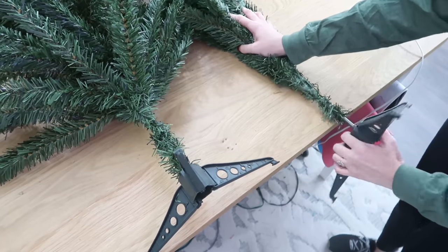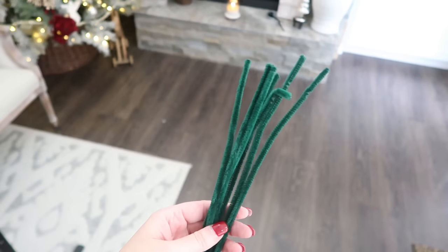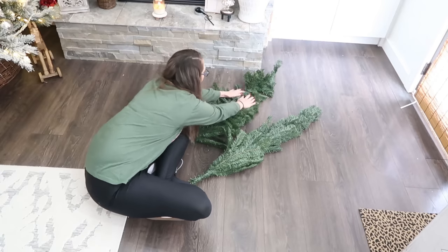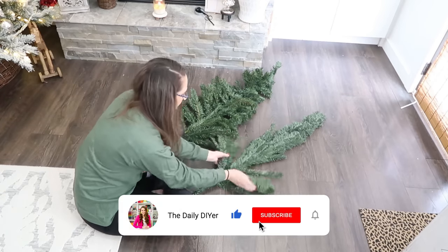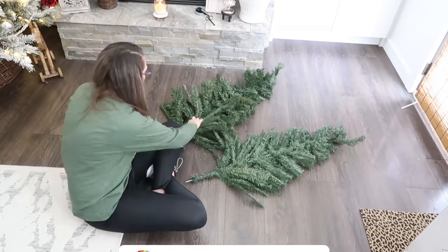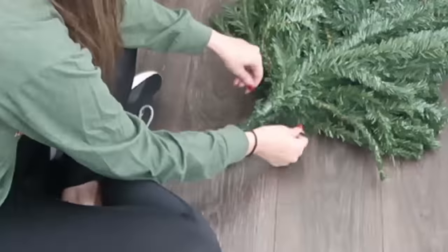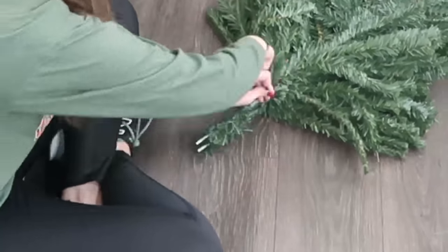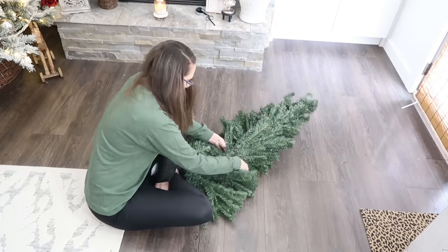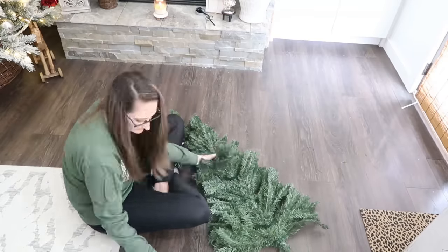We're going to take two of these Christmas trees, take the bottoms off — we don't need those — and grab some pipe cleaners. We are actually going to put two of the four-foot trees together. If you're using the mini trees, use two mini trees instead. We're going to fluff the branches so it is flat on one side, fluffy on the other side, and literally just sandwich them together. Then use those pipe cleaners and twist them around the trunk of your tree all the way up. Basically we're taking two trees and making one.